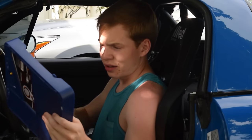Now before I do anything else I'm just going to go ahead and take out the seats. I'm going to have to do it eventually, so I'm going to do it now and get it over with. Let's just go ahead and take these seats out.